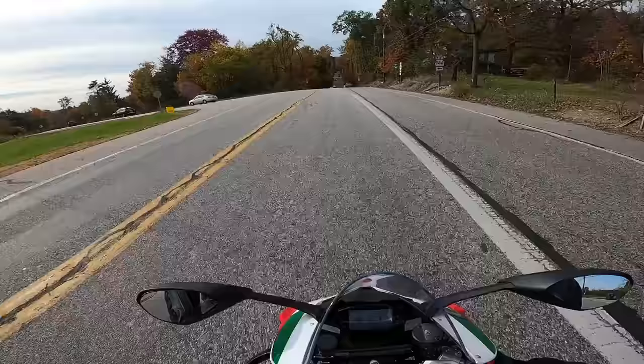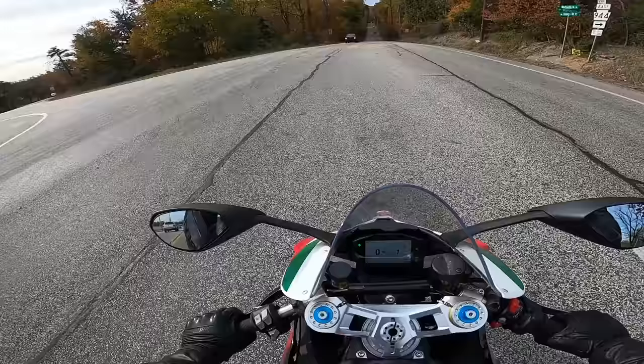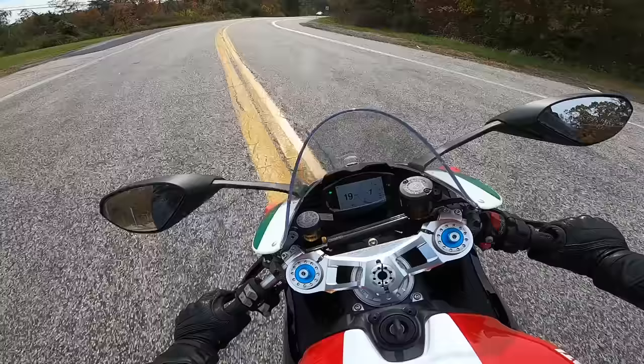The other thing when it comes to this bike is the heat. A lot of people ask me about the heat on this bike. The honest truth is it's not nearly as bad as it used to be.